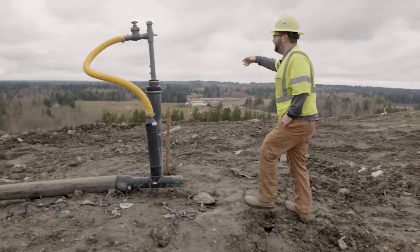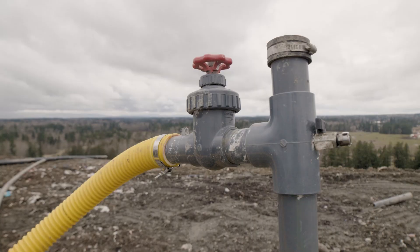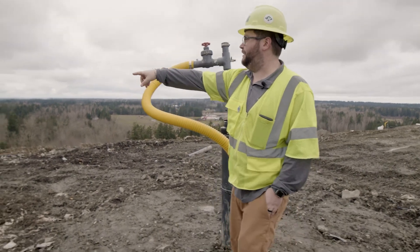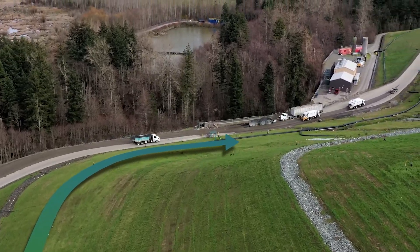A well head gets installed, which has ports that we can use to sample the gas quality and how much we're getting out of that. Vacuum comes down through this lateral to this 10-inch header here. The 10-inch header drains to another header, which wraps around to the power plant.